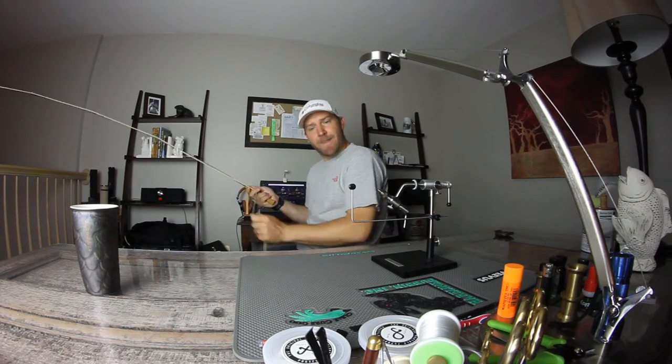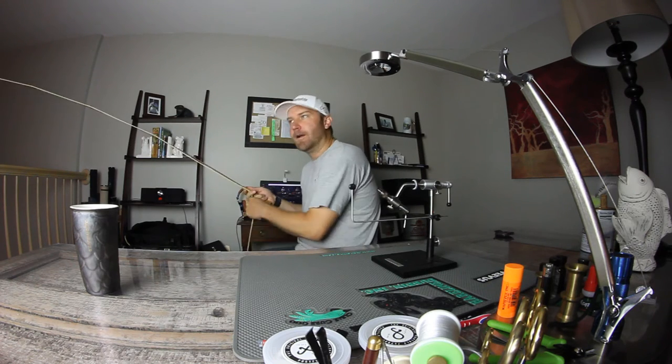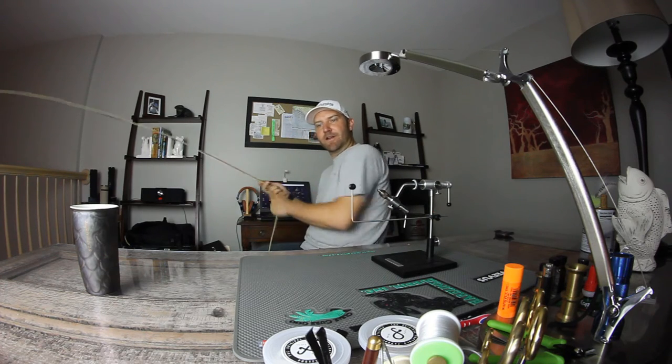Woo! I think you caught me in one of the meaty socks. It's almost like I don't have any drag in this here reel.